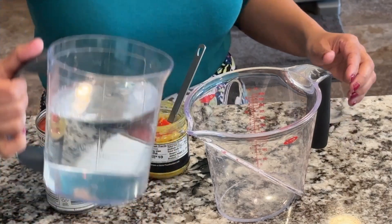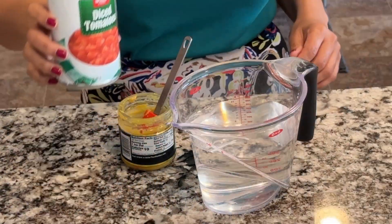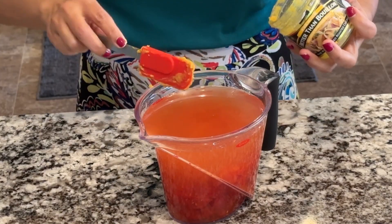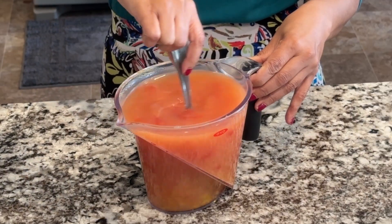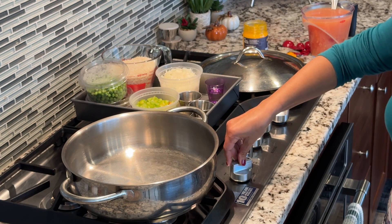While the chicken is marinating, make the chicken stock. In a large measuring cup, add three and a half cups of water, one 14.5-ounce can of diced tomatoes, and two tablespoons of chicken base. Mix everything well together, then set aside until needed.